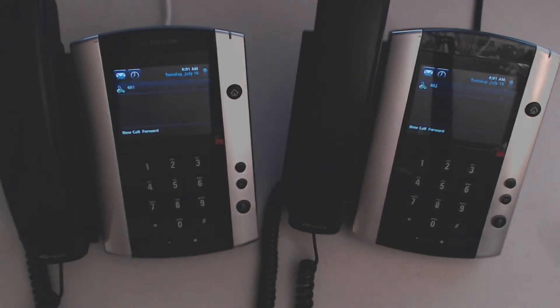We're also going to show you how to use the forward button on the Polycom phones. Forwarding is called forwarding. So if I'm out of town or I'm on vacation and I actually want to answer my work telephone or my home telephone, I can forward the calls to a different line.